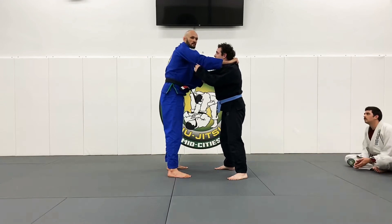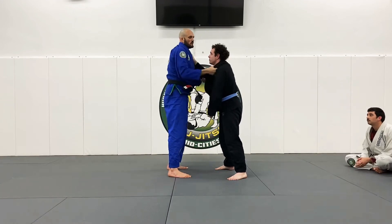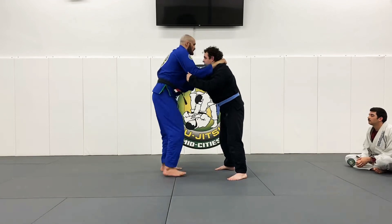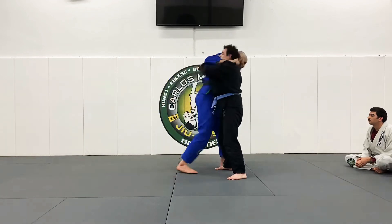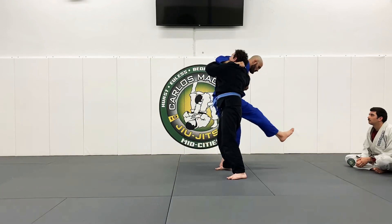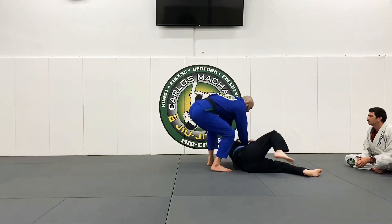This grip is key. You don't want it here, because I don't want to be behind the neck. I'm going to raise him up. Step forward, bump. Lean him forward — he comes through. Bump.